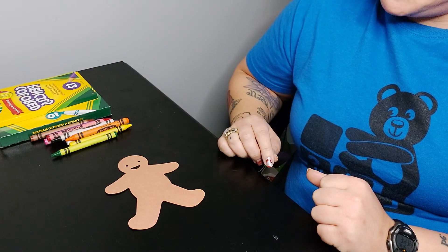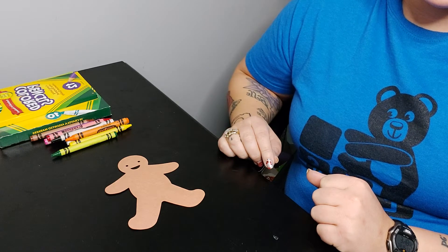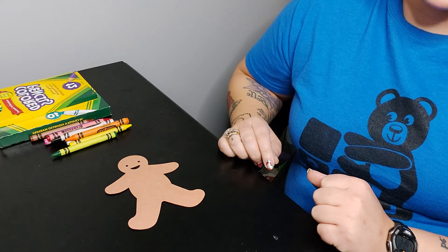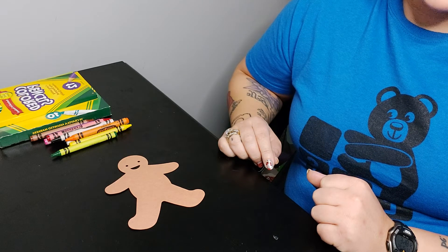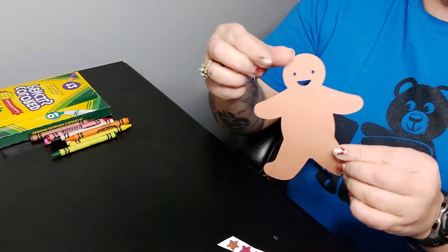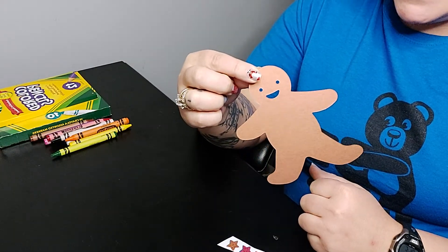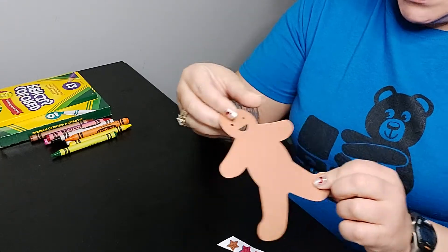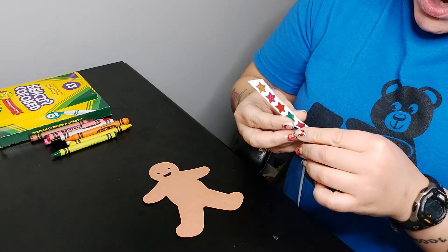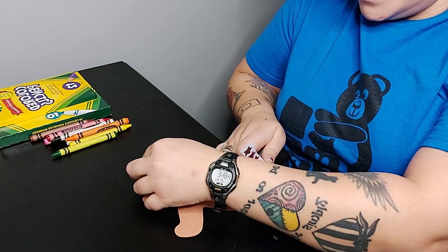We'll make sure this gingerbread man gets nice and decorated. All right friends, now that I've given you some time to get your supplies, let's decorate this gingerbread. Let's start kind of like with Matt Man — we're going to start with our head and our face. I think I want to use my silly stickers. I'm going to use the stars that I have. I'm going to use a blue star, so I'm going to pinch and peel it off the paper and put one on for his eye.